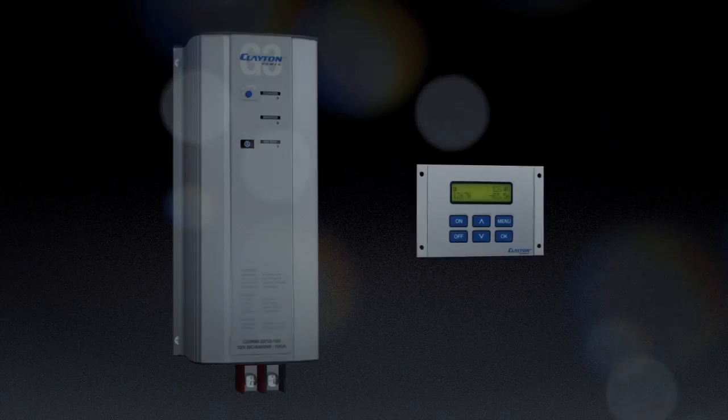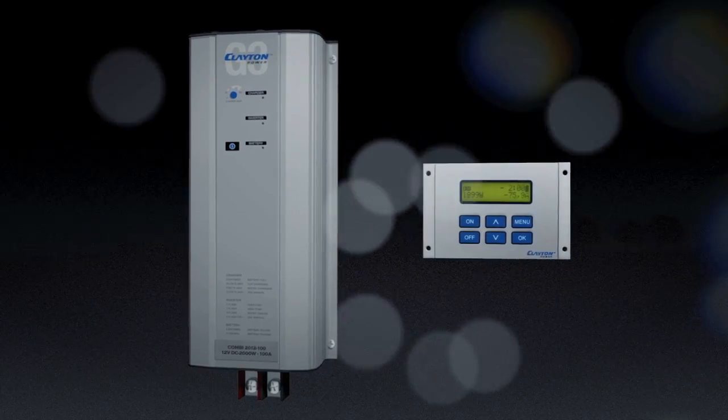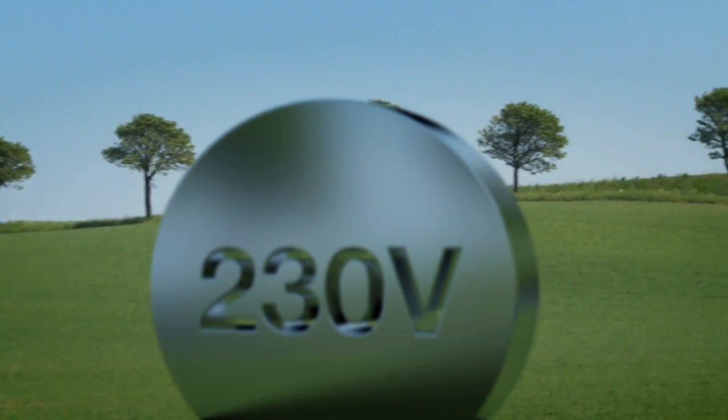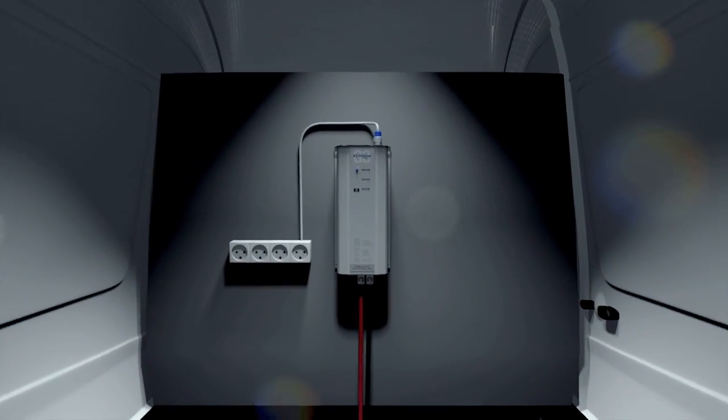The G3 combined inverter charger and display lets you monitor and control charging and consumption. The inverter converts 12 or 24 volt to 230 volt pure sine wave for demanding equipment. The charger charges batteries when connected to mains, and vehicle surplus energy charges the batteries while driving.